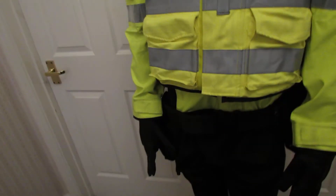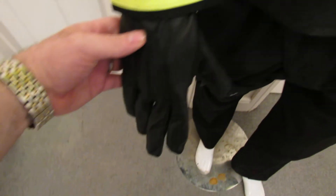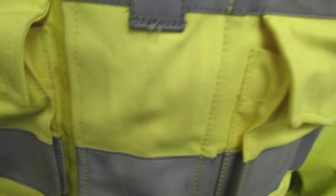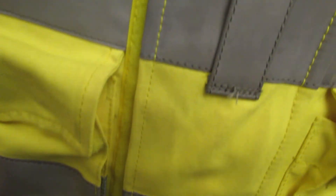You've then got the police cap and the proper police kevlar gloves — they're the proper lined kevlar gloves. We've also put a utility belt on there, and a bit cheekily we thought it might be fun to put a holster on there as well.